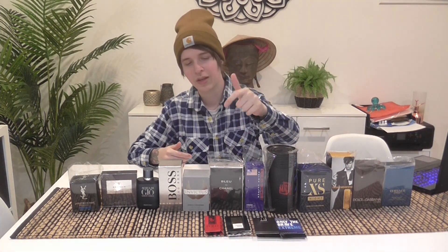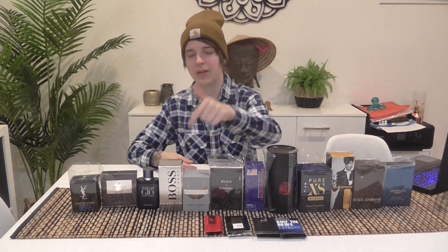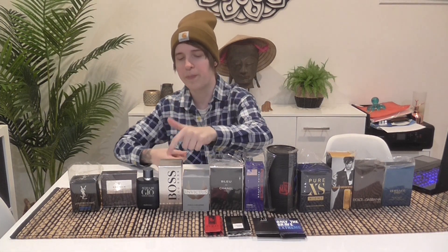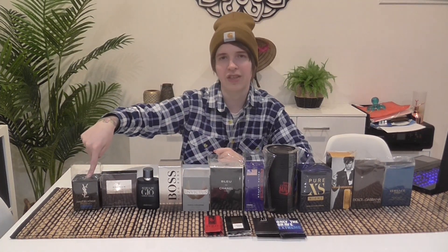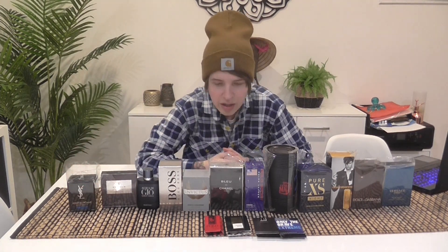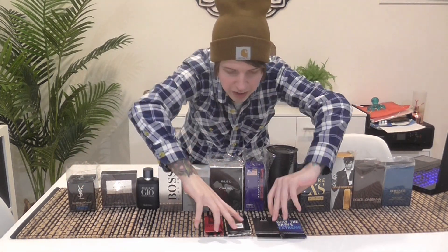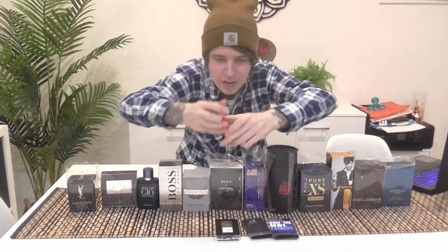So that's the best on this side: Eros, The One, One Million, Pure Excess Night, Ultra Male, Polo Sport Fresh, Bleu de Chanel EDT, Invictus, Boss Bottled, Acqua di Giò Profondo, Beckham Signature, and Blue Electric still sad at the bottom. But now I have four little samples to get through.